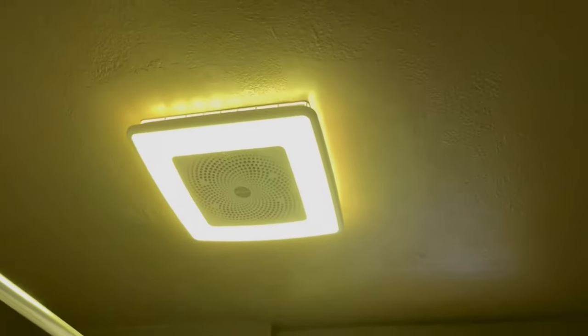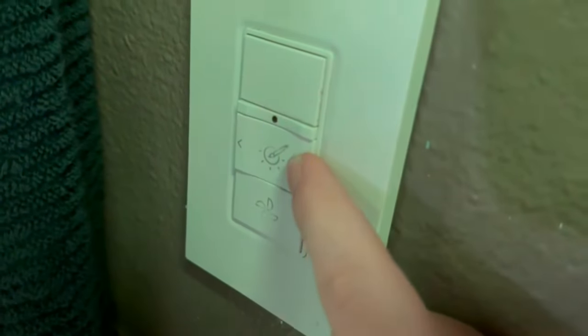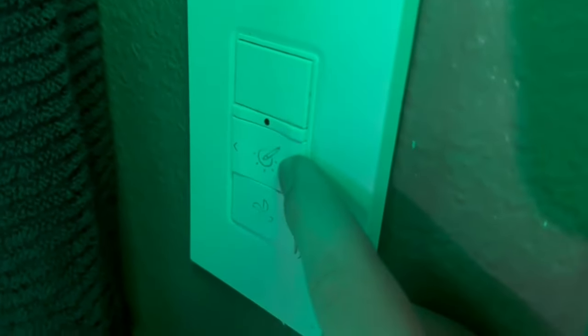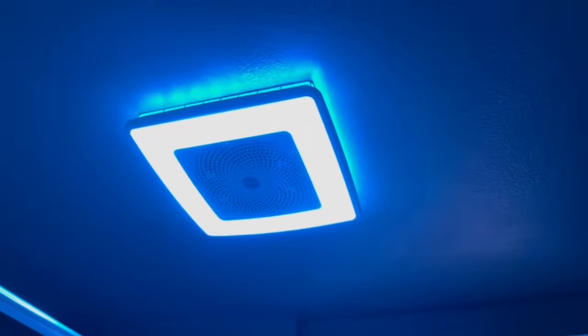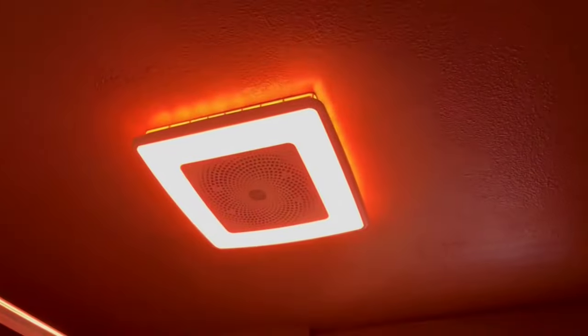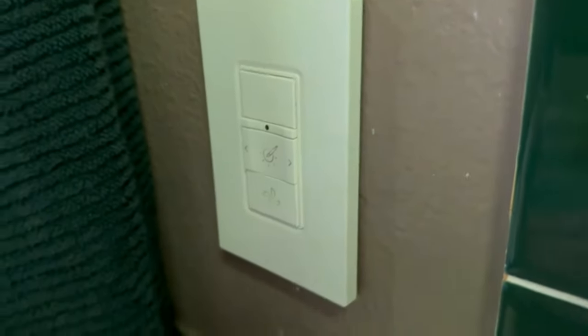As you can see right now it is on a green-yellowish color. You just keep clicking this button and it changes the light to whatever color you want. There are a ton of colors in this thing, that is for sure.